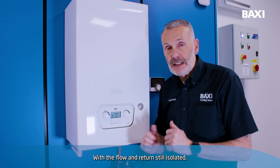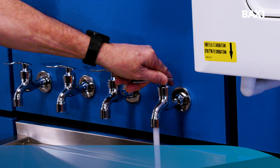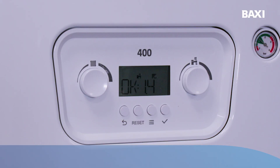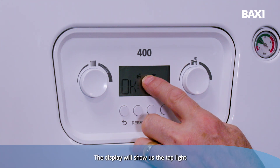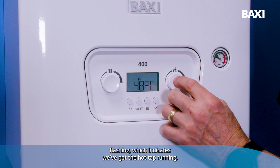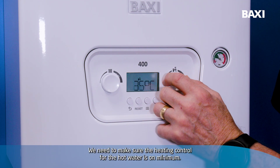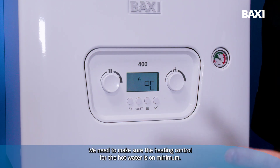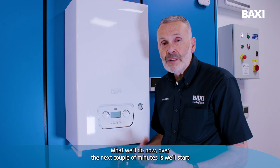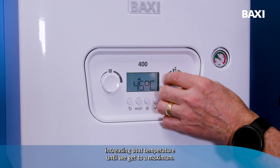With the flow and return still isolated, we can turn the tap on. The display will show us the tap light flashing, which indicates we've got the hot tap running. We need to make sure the heating control for the hot water is on minimum. What we'll do now over the next couple of minutes is start increasing that temperature until we get to maximum.